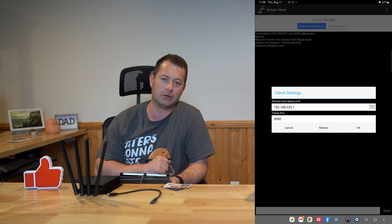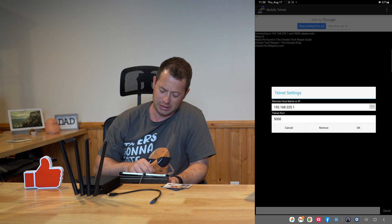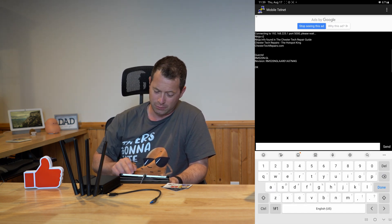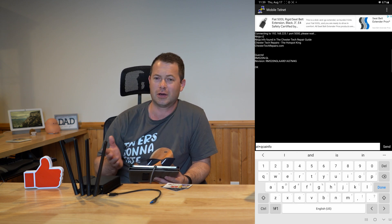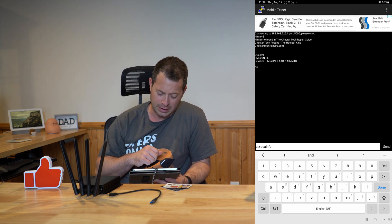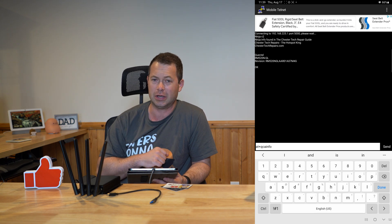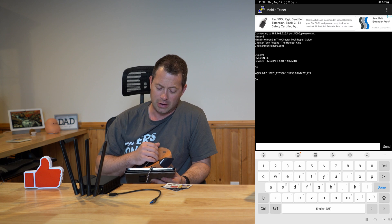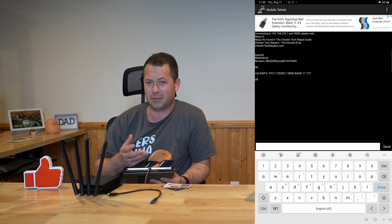Once connected, you can see the modem settings. I'm in my basement with my booster turned off so I don't get much signal down here, but I can show you the band information command. I type 'ati' to confirm I'm connected and get the modem name. Then using the AT+QCAINFO command, it shows that I'm on 5G Band 71. You can also request cell metrics from in there.